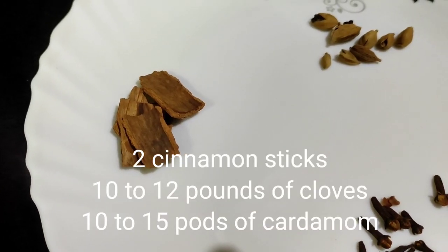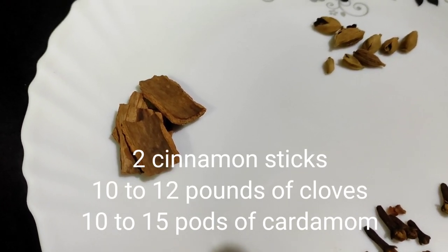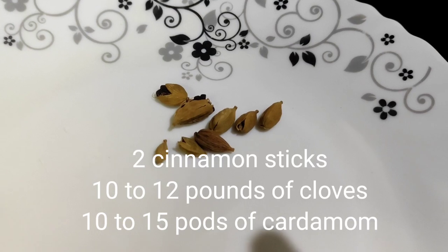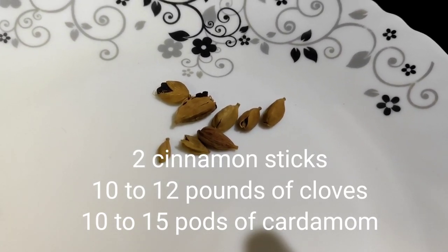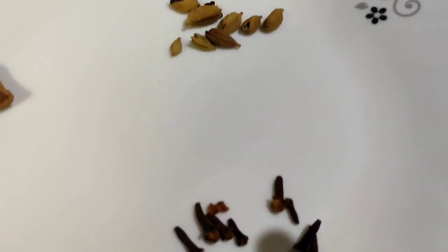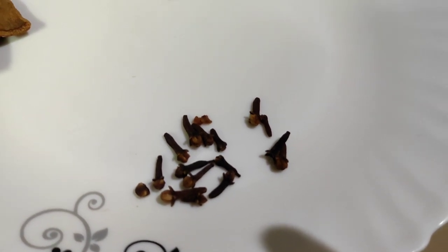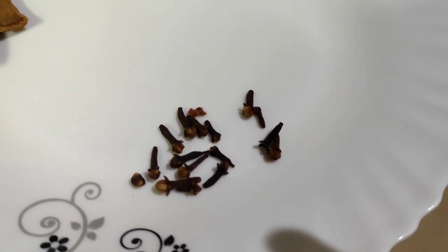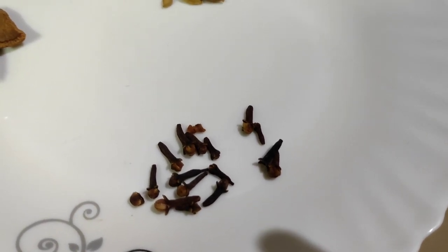The spice ingredients for our rice wine are: two cinnamon sticks broken into four pieces, 10 to 12 pods of cardamom for a little extra flavor, and 10 to 15 cloves. These spices, along with the yeast, will help us make our wine.